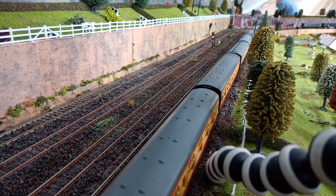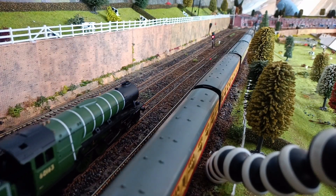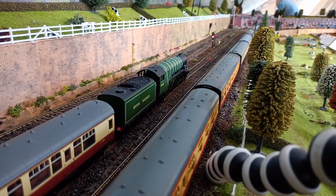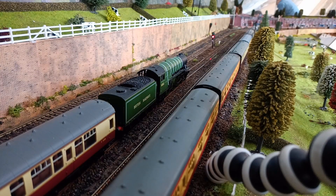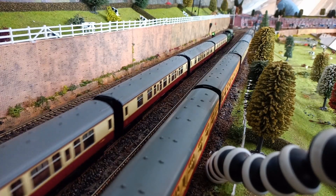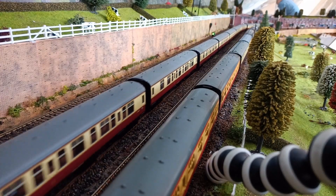Let's watch the signal. The signal is at red. Tornado approaches and has to stop — slowly coming to a halt. The section ahead is now clear, the block ahead is clear, and Tornado now proceeds.